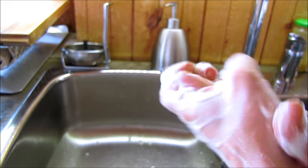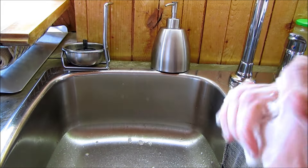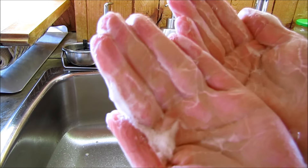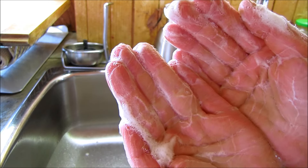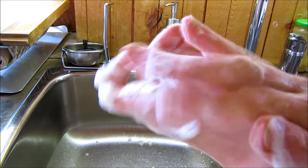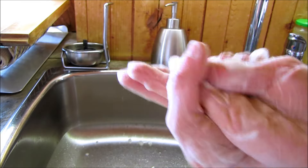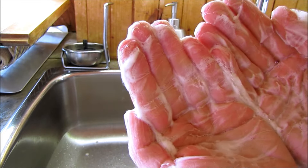So pretty simple. If you're a Dr. Bronner's fan like me and you want to make some different products out of it, hand soap is really easy. All you need is some sunflower oil, some water, and some Dr. Bronner's soap, and you have a really nice, soft on the hands, moisturizing hand soap. I hope you enjoyed.